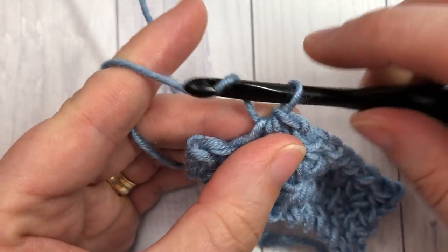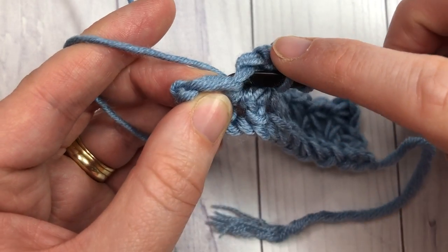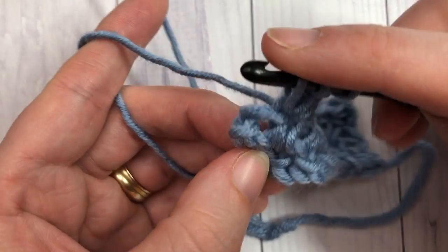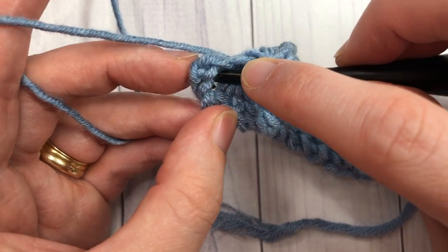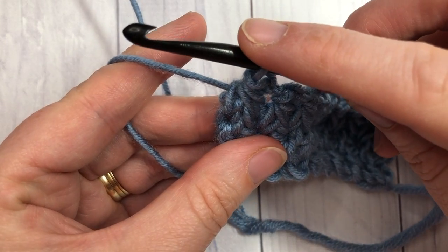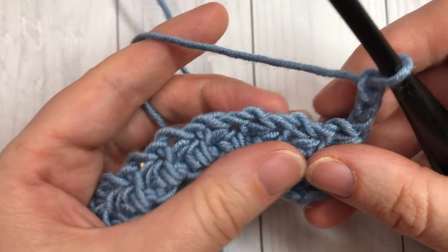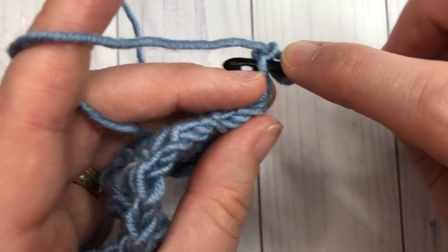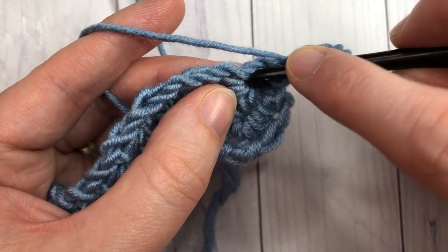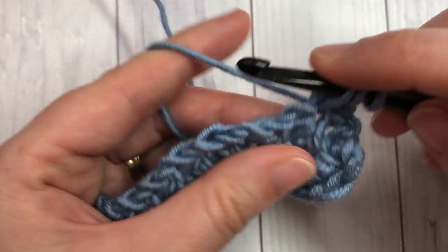When you come to your final stitch, chain one, work the first leg into that chain you just created, your second leg into the same stitch as the previous cluster, and then your final leg is just into the chain one at the very end of your row. Yarn over and draw up your third leg, yarn over and pull through all four loops. Chain three and repeat that last row for the rest of your pattern. For your first daisy, insert into the second chain from your hook, then the third chain, then find the center of the next daisy — that's your first daisy cluster. Chain one and continue working your daisy clusters all the way across.